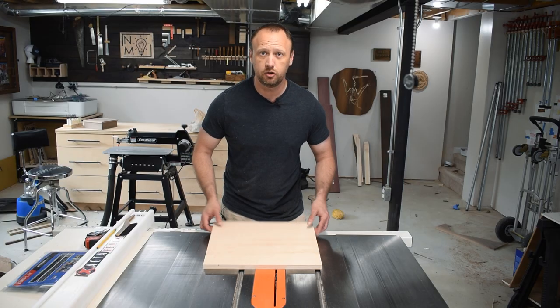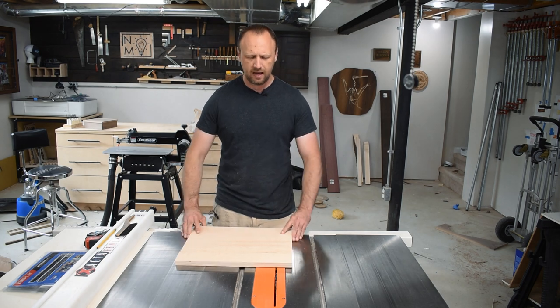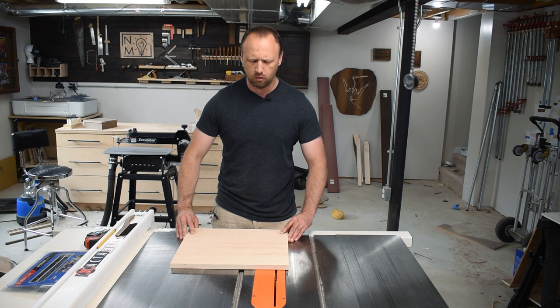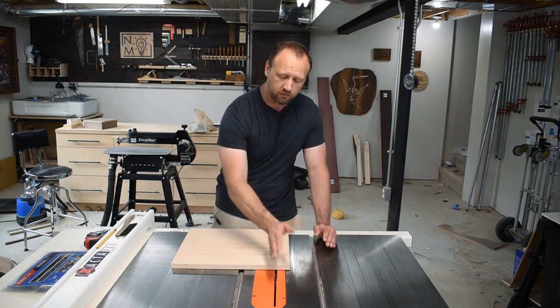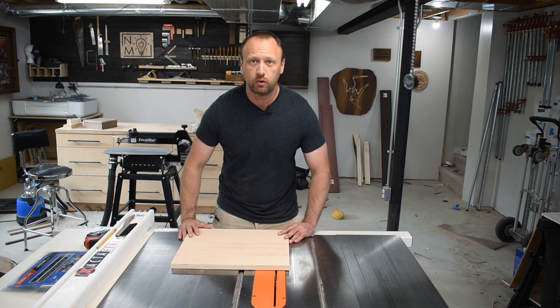Welcome back to the shop. Today's project is a miter joint box sled. I'm going to use three-quarter inch plywood for my jig — I like to use a thick piece if I've got it in the shop. We're going to use one miter slot; you could use two for more stability, but I don't want a big jig. I'll position it so that when I move my blade to 45 degrees, I'm cutting off the edge of my jig.